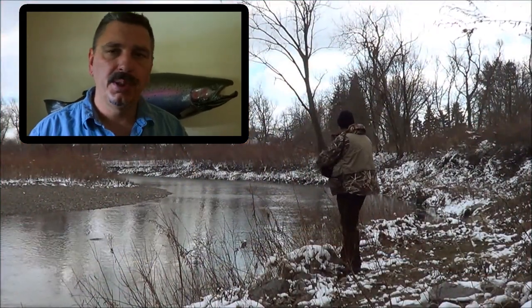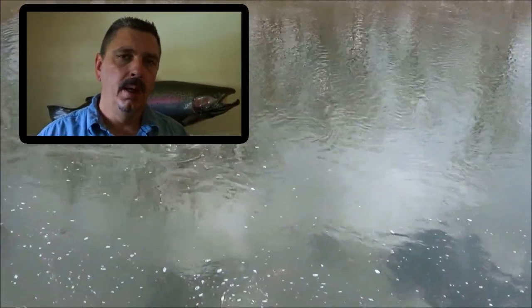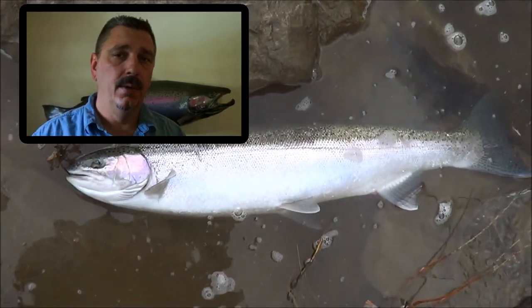Over the years I've tried a variety of methods for curing my trout and salmon eggs — all the commercial cures, borax — but what I find works best for me, what I've been using probably the last 20 years, is a simple salt cure. Today I'm going to demonstrate how I do my salt cure. Having good bait is key to having a good day on the water.